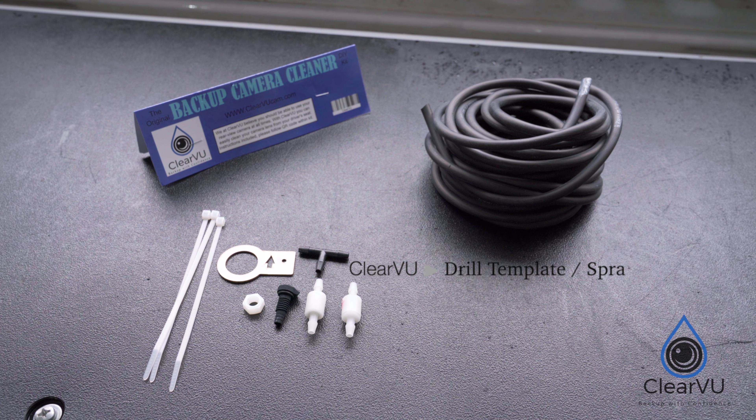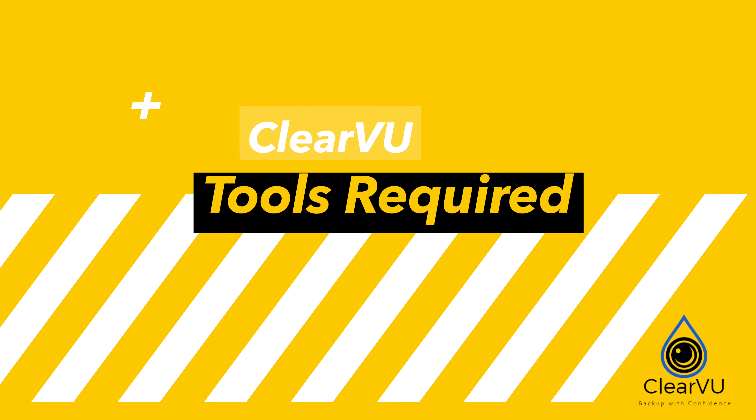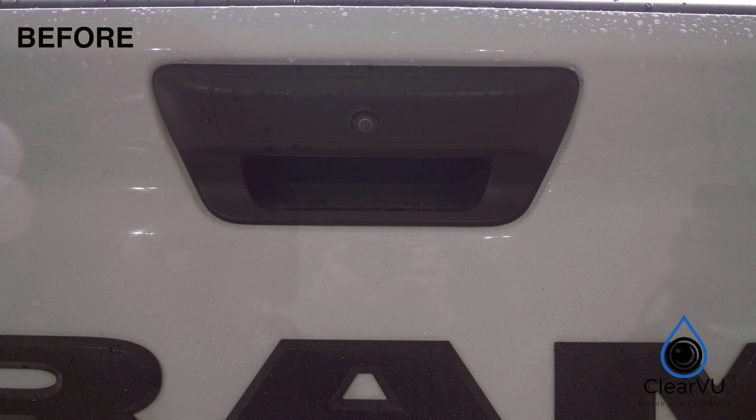When you receive your package, these are the items that will come in your kit. Here are the tools that are required for the install. Fish tape is not a requirement, however it will help with routing the washer fluid hose.